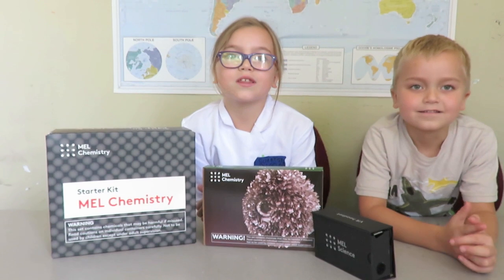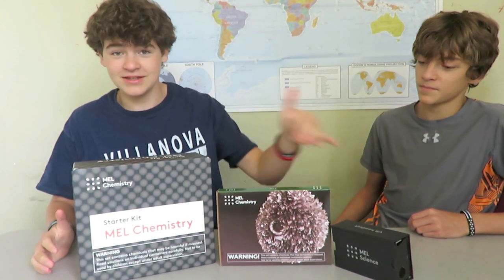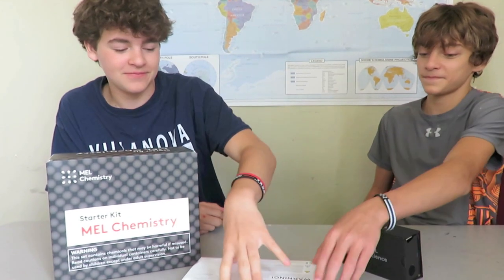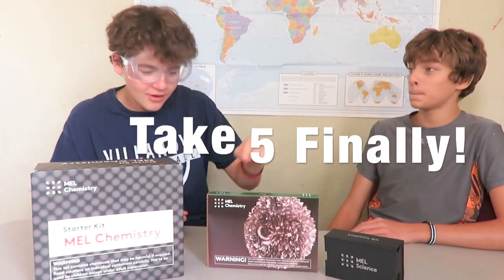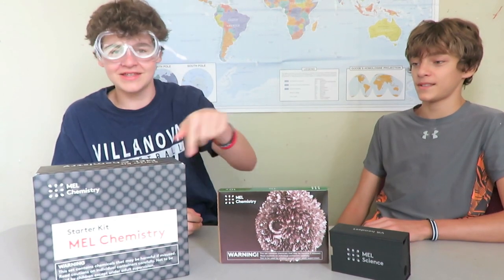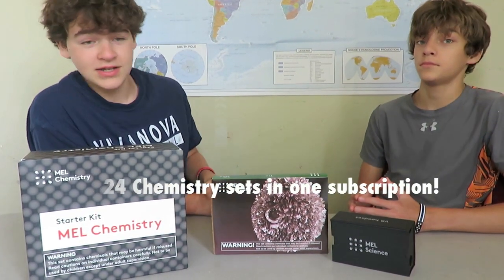Next up is MEL Chemistry with Gabriel and Alphonsus. We're here to do the MEL Chemistry tin experiment. There are 24 different types of these MEL Chemistry sets, but we got the tin one. This is their VR headset and lessons for it come in the app, so you can download.